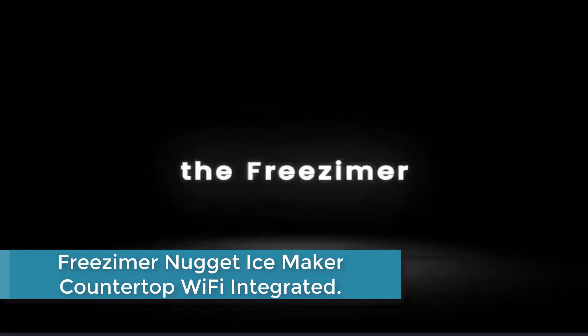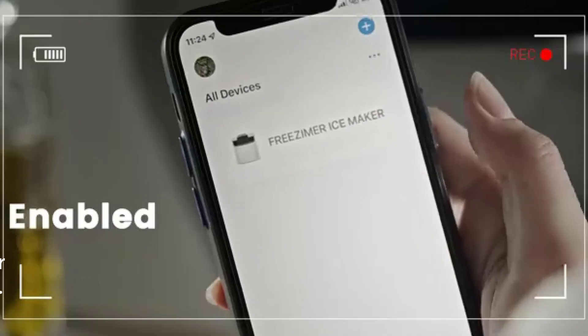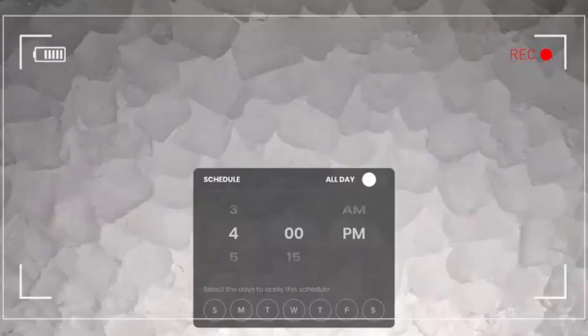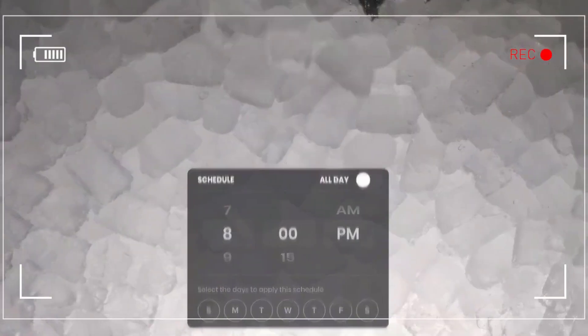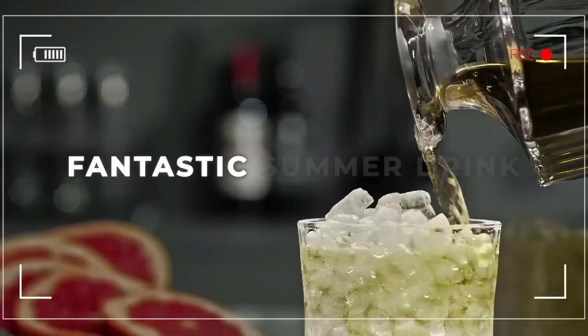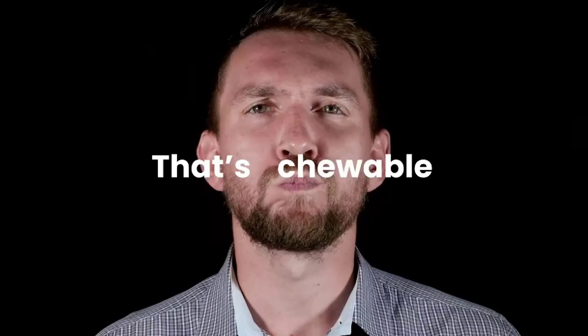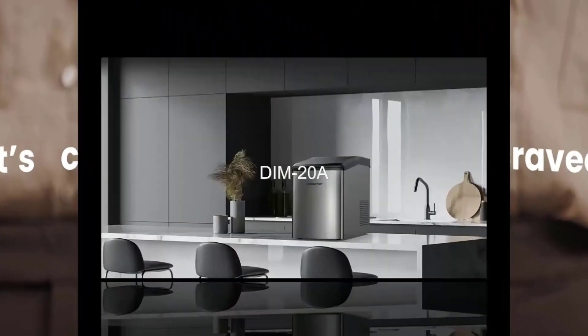Moving up to number 3: the Freezamer Nugget Ice Maker Countertop with Wi-Fi integration. This innovative machine lets you control and monitor ice production from anywhere using your smartphone or tablet. Its advanced technology produces soft, chewable nugget ice that's perfect for cocktails, smoothies, and more. The Freezamer Nugget Ice Maker is compact and easy to use, with a large capacity that can produce up to 26 pounds of ice per day. Its sleek design and stainless steel finish make it a stylish addition to any kitchen or bar area.